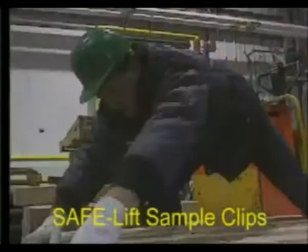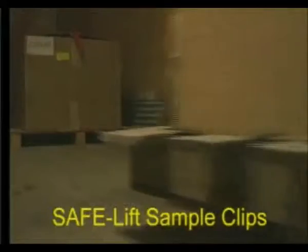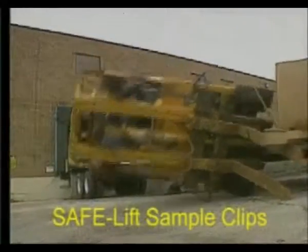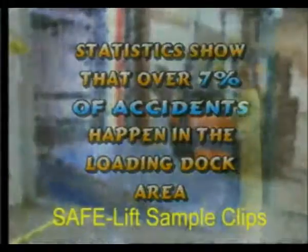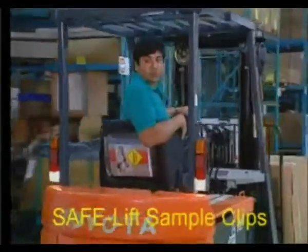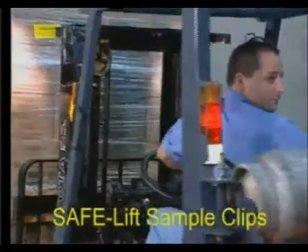Loading docks are busy places for pedestrians and equipment. On average, a lift truck may pass over a dock 100,000 times per year, so there are plenty of chances for accidents. Statistics show that over 7% of accidents occur at loading docks. These are just a few of the many safety rules that must be obeyed to ensure a safe workplace. However, every place needs their own set of special safety rules.